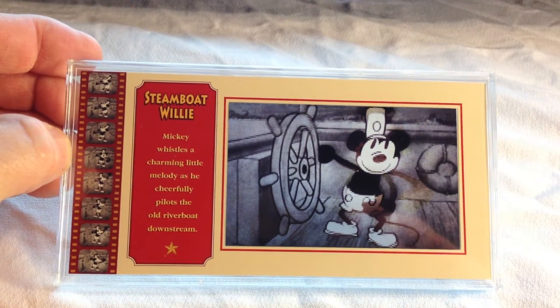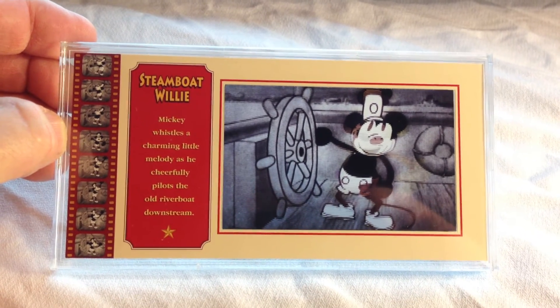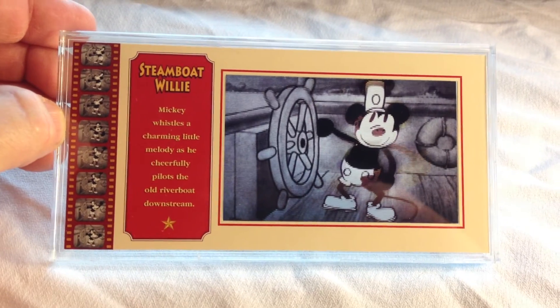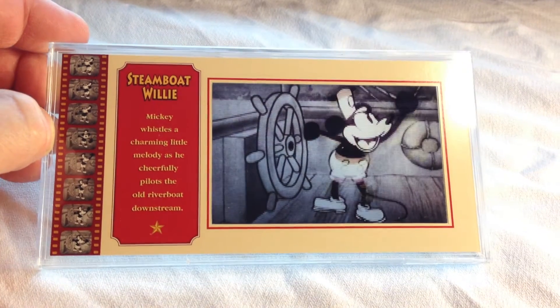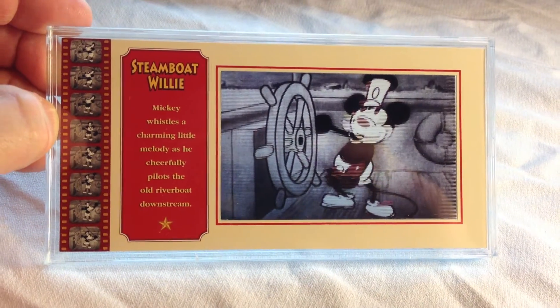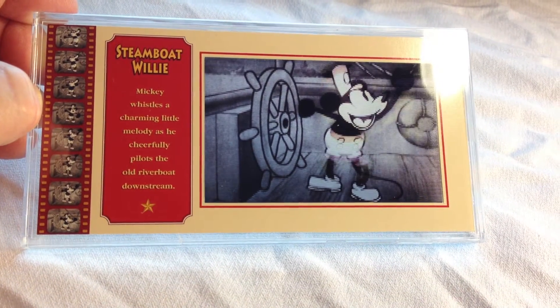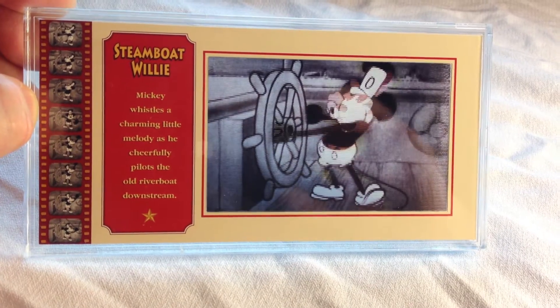Let's take a look at the really cool lenticular emotion card for Steamboat Willie. Here's the way it looks in the front, and as we move the card and bend it slightly up and down, you can see Mickey doing his little dance right there with the wheel of the boat.